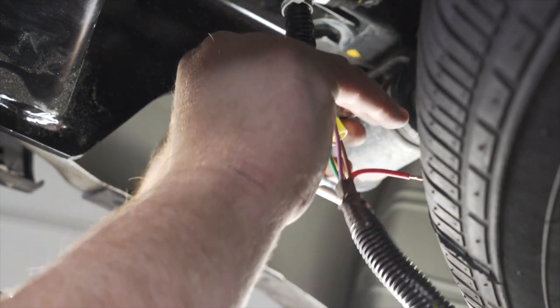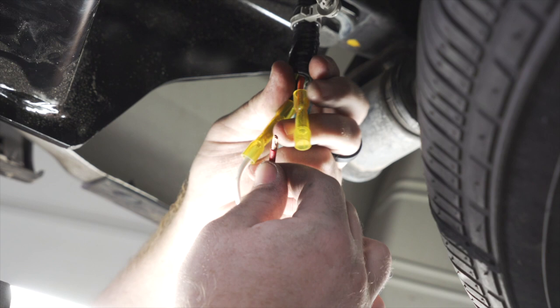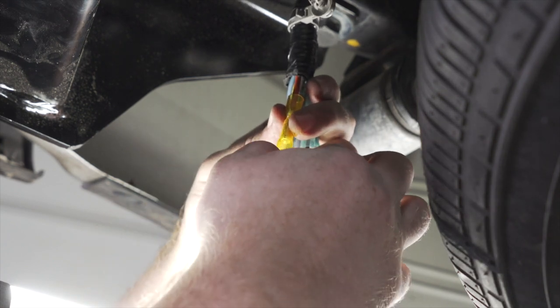Our last wire is our orange wire — this is our power wire. We're going to take our red wire from our kit and go ahead and crimp it down.